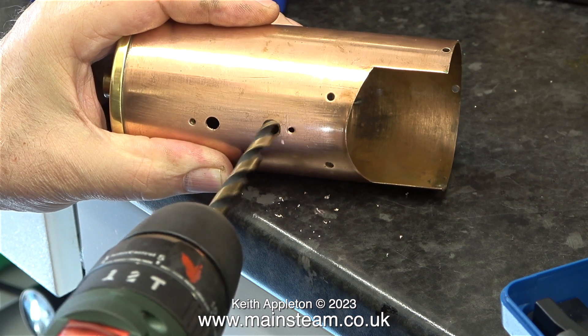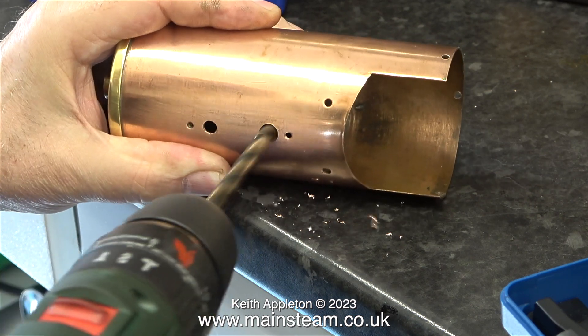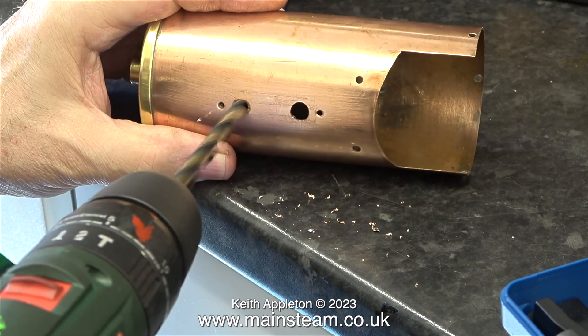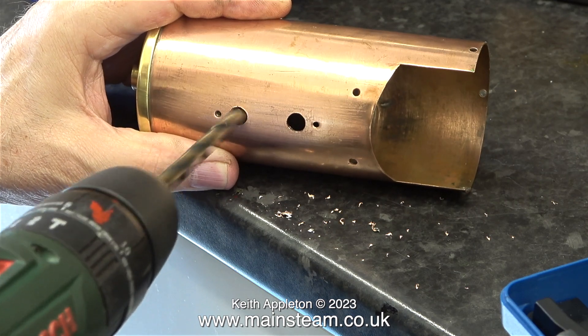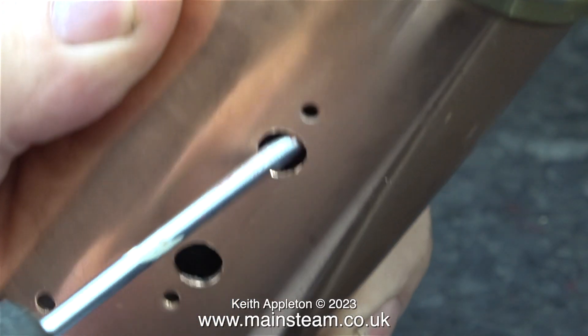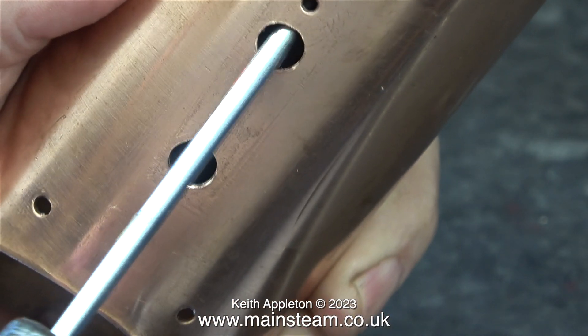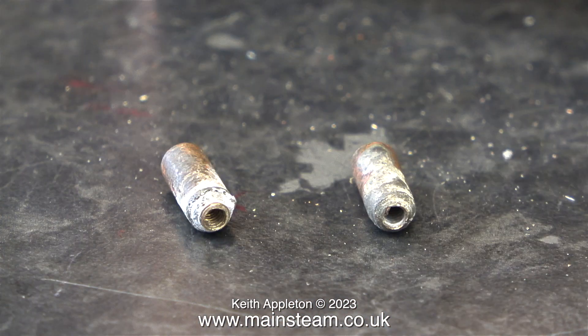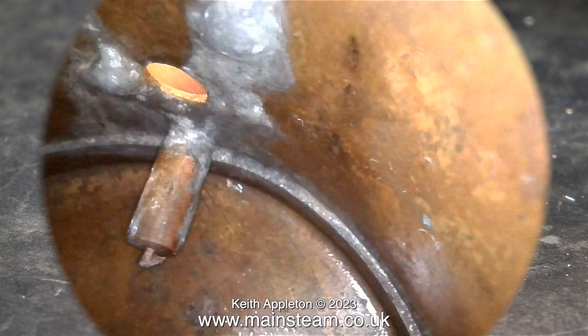I haven't given up on this boiler entirely. What I'm doing at the moment is drilling out the holes to five-sixteenths of an inch, for two reasons: one is to allow me to get the parts out of the hole, as well as being able to get a screwdriver in to dislodge the second part. Here they are — two bushes that were soft soldered inside the boiler, used for securing the plate for the water gauge.